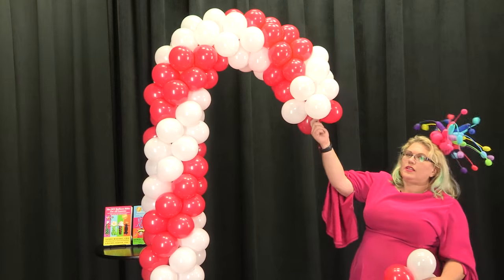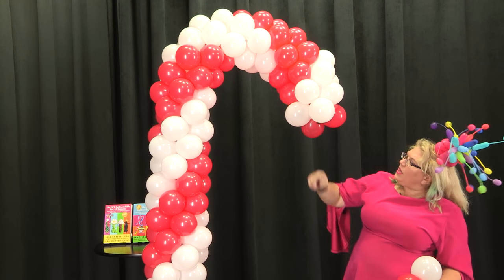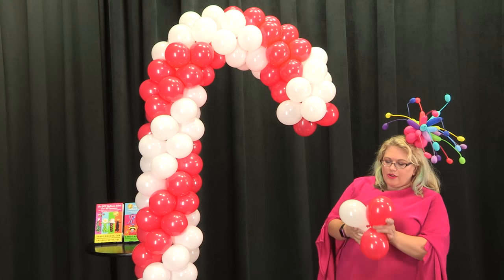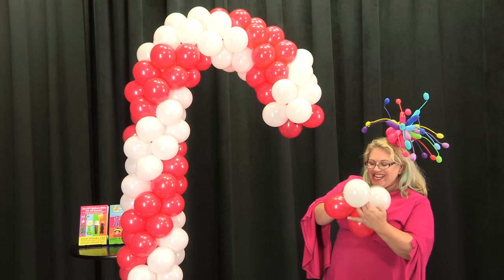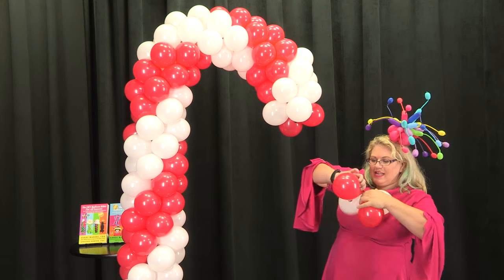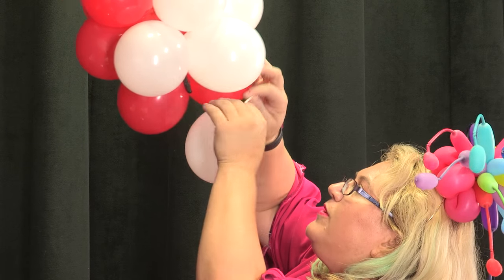When we get to this last one it's a little bit tricky. Sometimes what we do is we'll just tie a single one in there — and in fact I think that's what we're going to do. We're not going to be able to fit another quad there, so we'll just kind of finish it off with a fifth balloon.